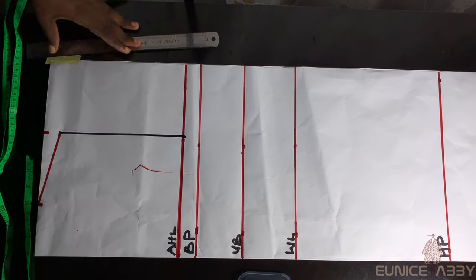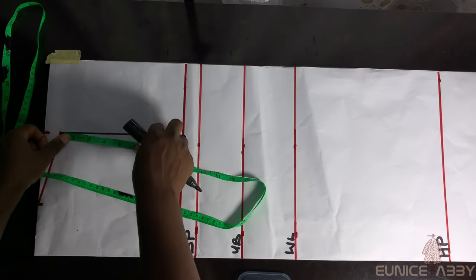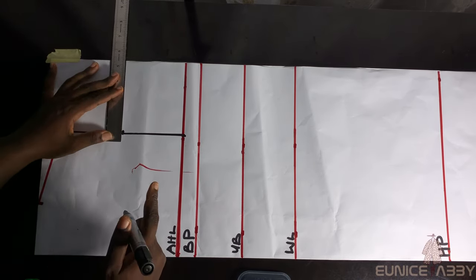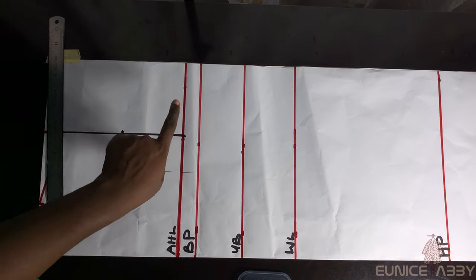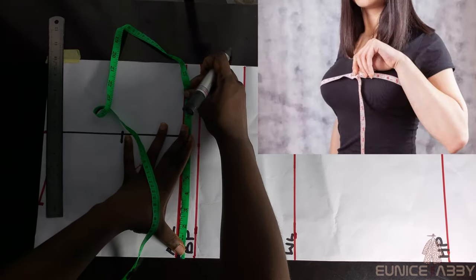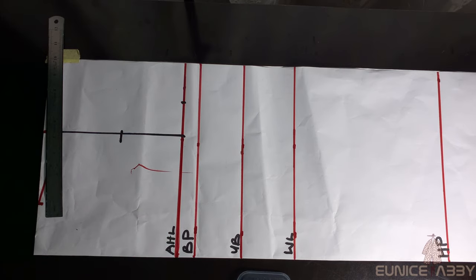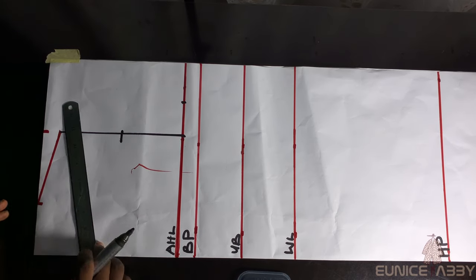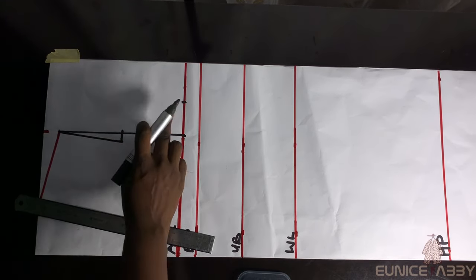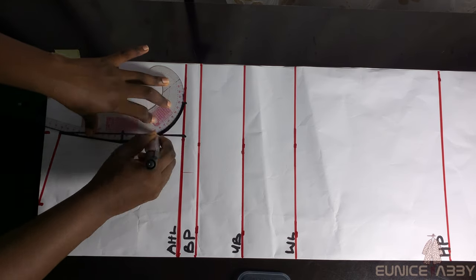I'll connect the line, then divide what I have on that line by 2. I have 8 inches, so 8 divided by 2 is 4, and at that midpoint I'll go in by 0.5 inches. I'll also mark my bust circumference divided by 4: 38 divided by 4 is 9.5. Now I'll form the armhole curve, connecting from the top point through the 0.5-inch inset and down to the side using my curved ruler.